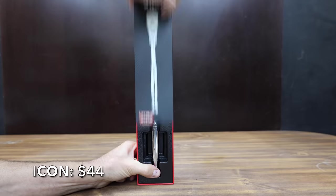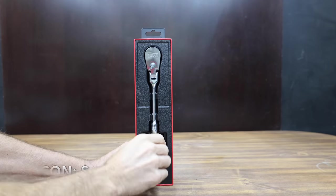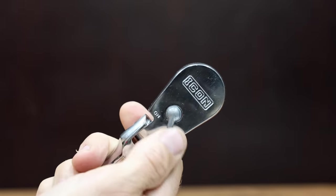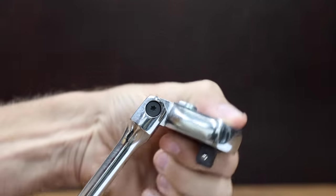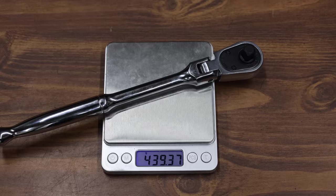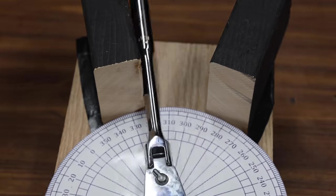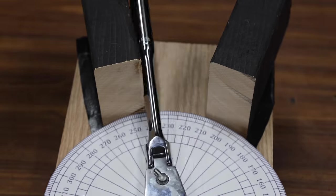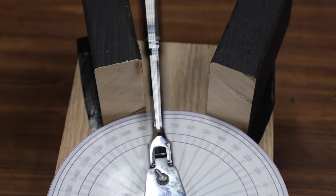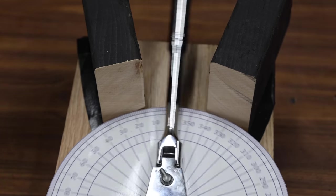At a price of $44 is this Icon ratchet, sold at Harbor Freight. Icon claims their 90 tooth gear-to-gear mechanism produces a tight four degree arc swing with a low profile 180 degree flex head. The Icon is made in Taiwan and weighs 439.4 grams. The Icon claims an arc swing of just four degrees and is making very close to 20 degrees of progress with each pass. The Icon performed very well, taking the lead from the DeWalt and Cobalt at 18.2 passes.